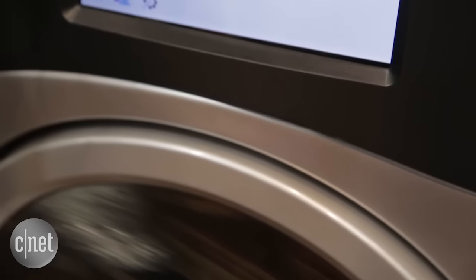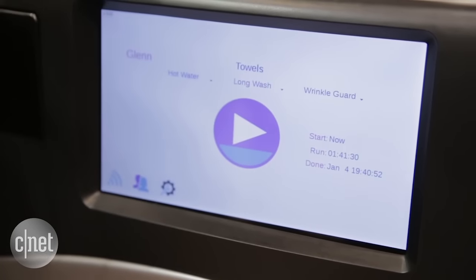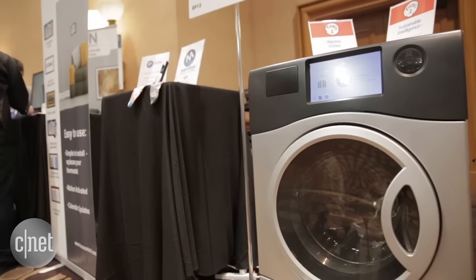It's expected to retail for just $1,199, meaning that you're getting a washer and a dryer for the price of two models basically. It's scheduled to be available in regular stores in mid-2016 and it also has smart functionality.